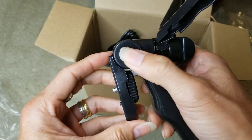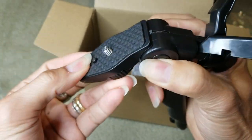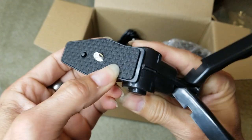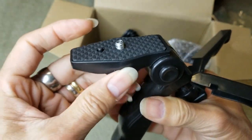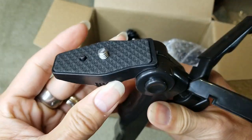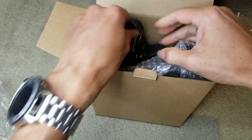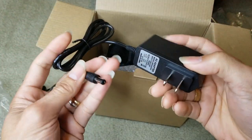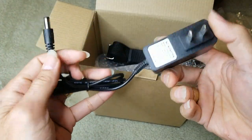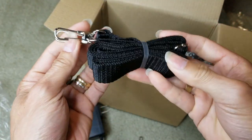You can push this button to adjust it. There's a phone padding right here and then the screw. It comes with the AC plug for home charging and here's your shoulder strap.